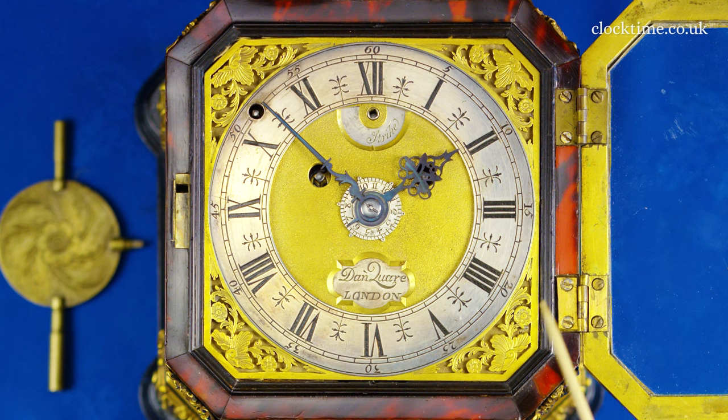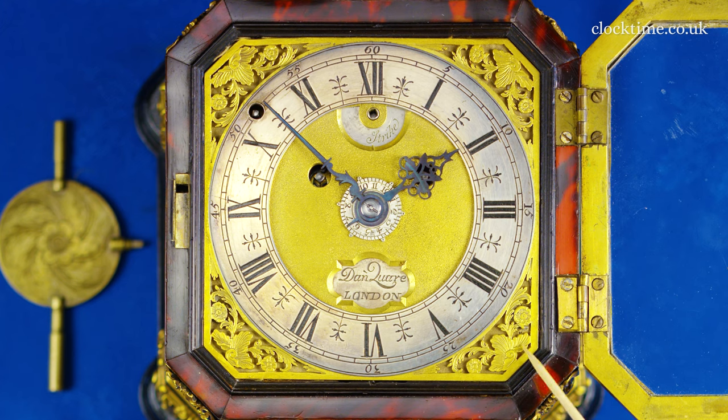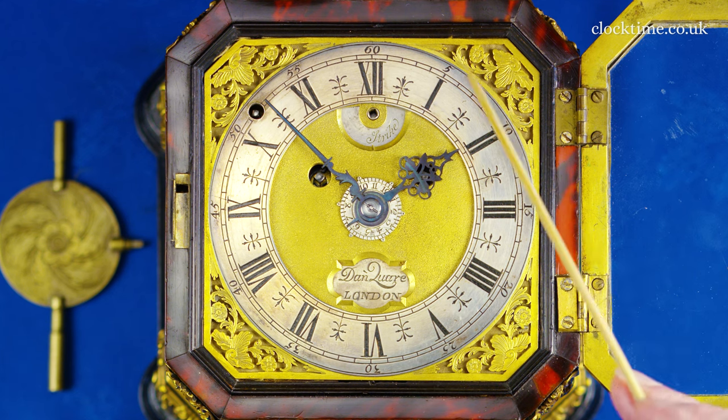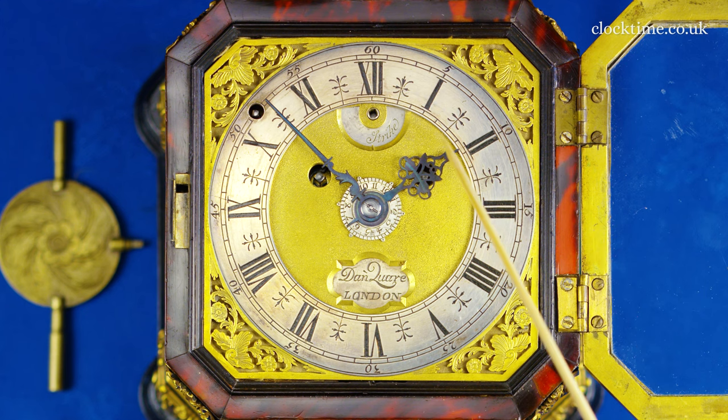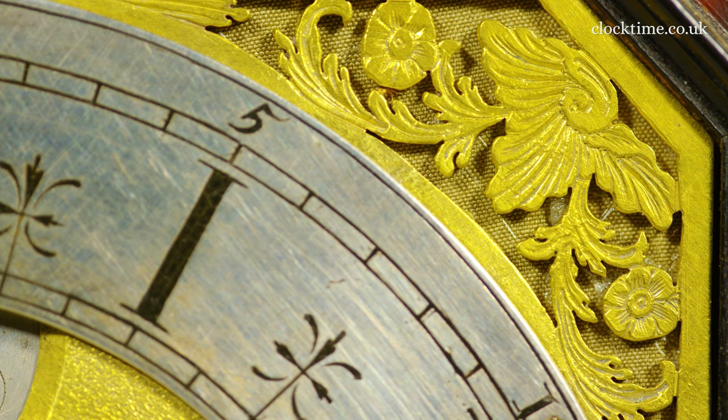Surrounding the dial is this wonderful dial plate which is pierced and engraved — again, most beautiful fine engraving, these lovely floral swirls of the foliage and the little flowers. Absolutely exquisite piece of design and creation. The detail within each of the spandrels is quite outstanding.